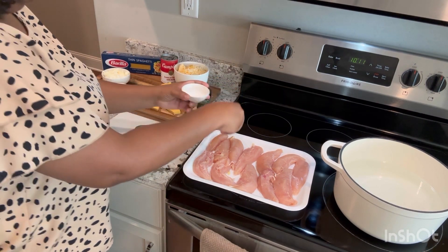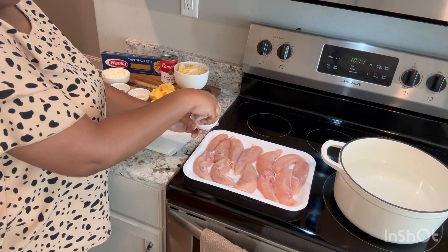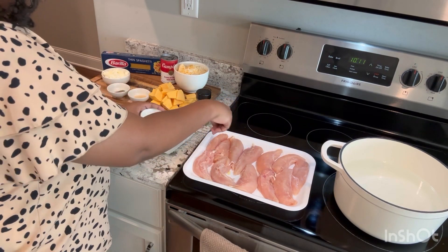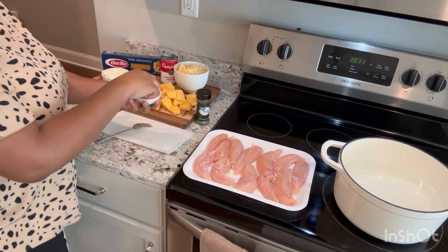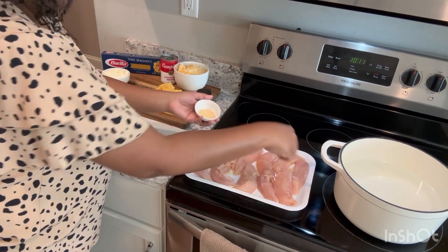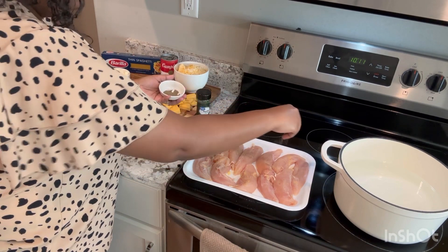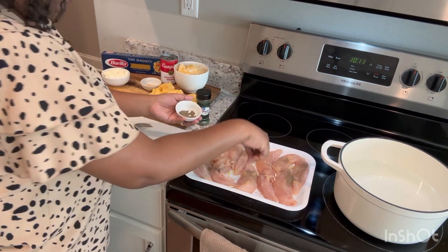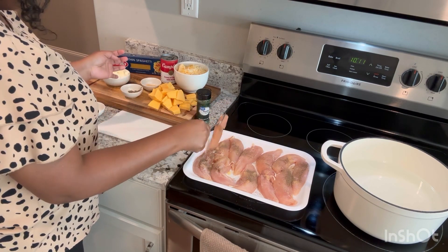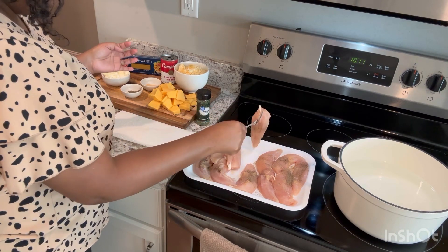Let's go ahead and get started with seasoning our chicken. We're going to put it in the water, but this just helps me know how much seasoning I'm actually putting on it. We're going to season this dish through, so once it comes out of the water I'm going to add more seasoning to it, and we'll just season it as we go. Flip every piece over.